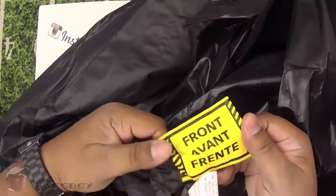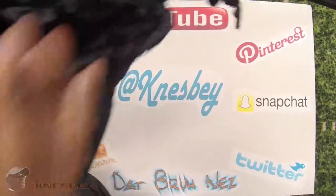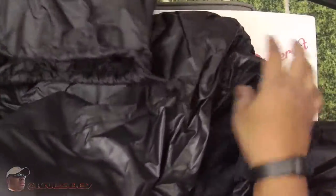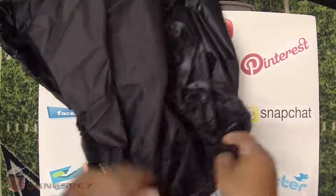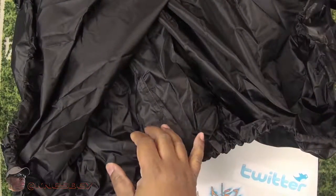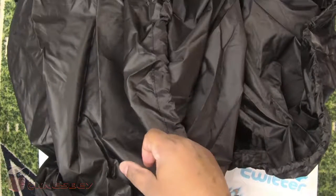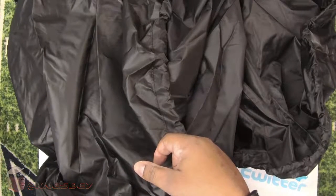There's a tag here on the front, letting you know this is the front of it. It's a pretty big cover. It's your average cover — trying to see if there's any kind of drawstring clamp or anything like that. I don't see anything like that. It's one long elastic string around the bottom of the cover, so when you put it on, it'll close in on it. I guess the only thing to do now is take it outside and put it on my snowblower.